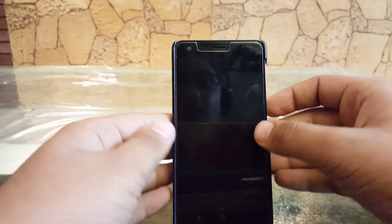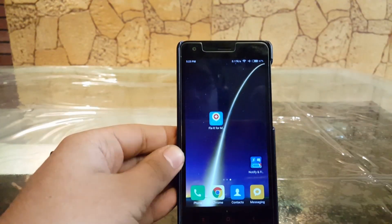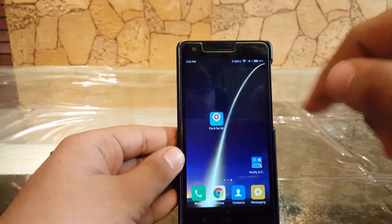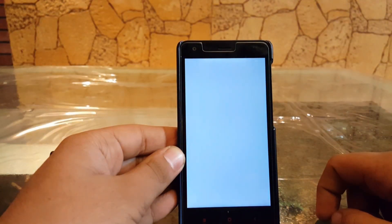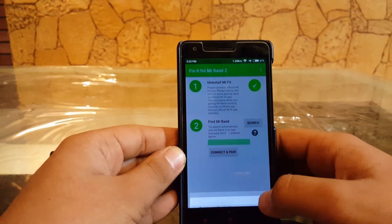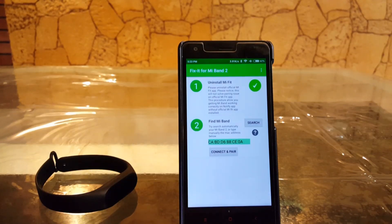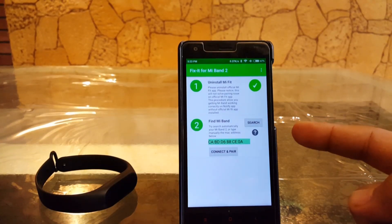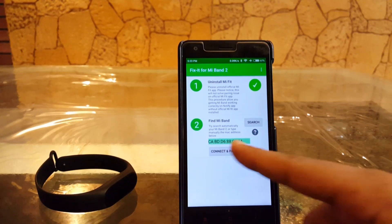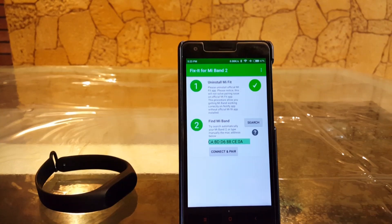For this procedure you need to download two apps. The first app is 'Fix it for Mi Band 2' — links are provided in the description. Once you have installed it, open it up and it will ask for Bluetooth permission — just allow it. I have already fixed that problem on my Mi Band because I was facing the same issue on this phone, and now it shows the MAC address of my Mi Band.